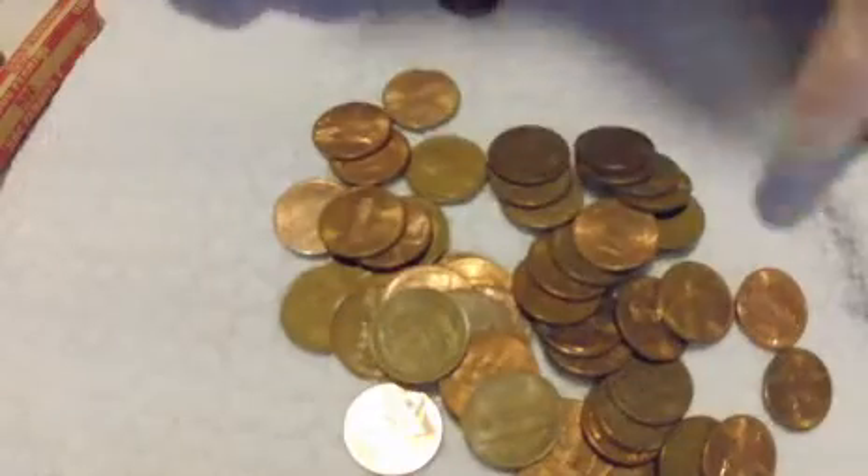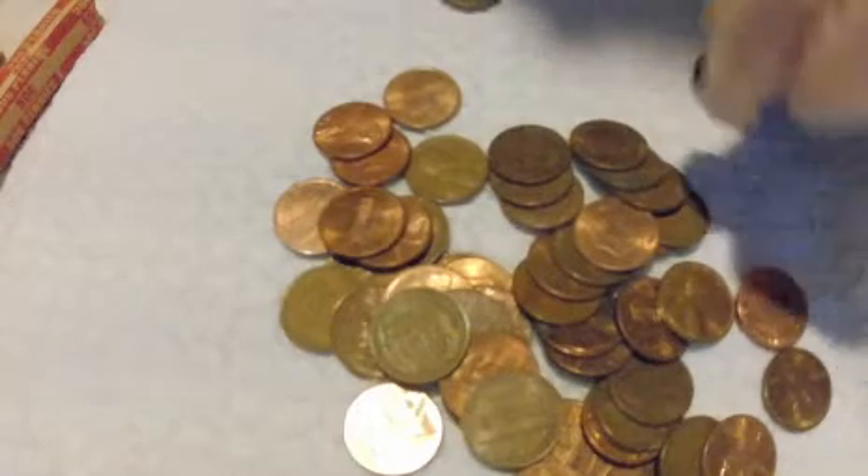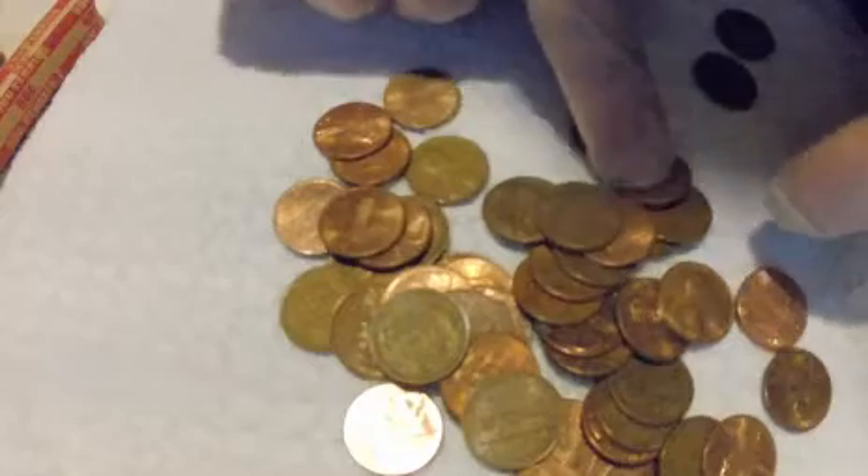I'm going to keep sorting here. I'm going to pull out all of the pre-1983s and kind of put them in a pile. I can already see that I have a couple of wheat cents in here, which is pretty exciting. That's a 1946.